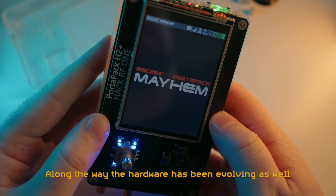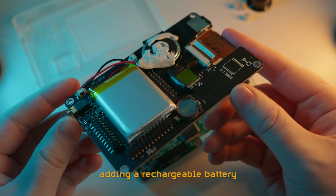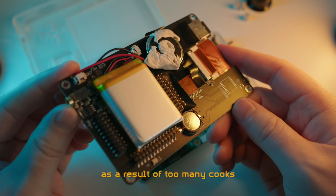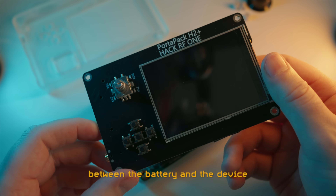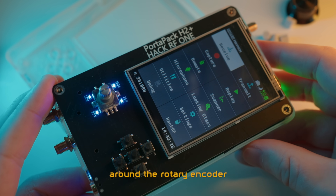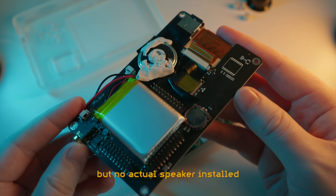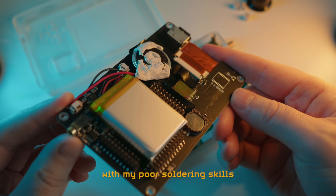Along the way the hardware has been evolving as well, adding a rechargeable battery, a rotary control dial, among other new features. What we end up with is a weird abomination as a result of too many cooks. For instance, there is no communication between the battery and the device, so you will instead find 4 LEDs around the rotary encoder indicating the current battery level. This pack comes with a speaker connector but no actual speaker installed, so I've had to mod one in with my poor soldering skills.